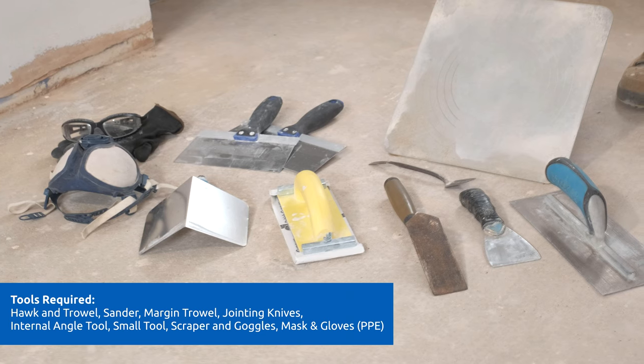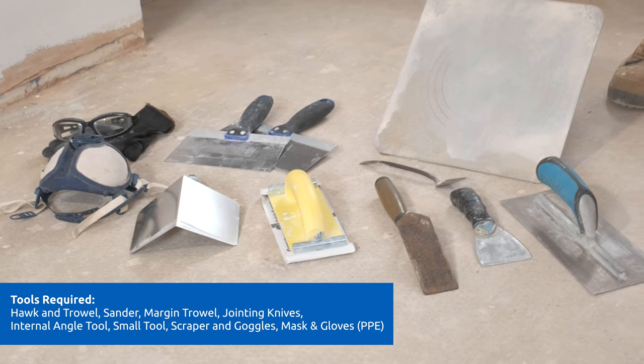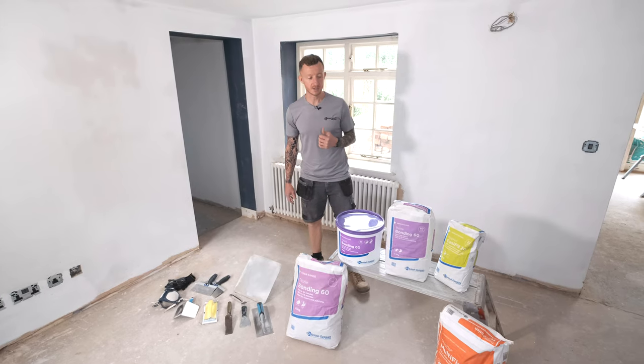Here is a selection of tools that you may need to apply these products. Now I've got everything together, let's go and get it mixed up.